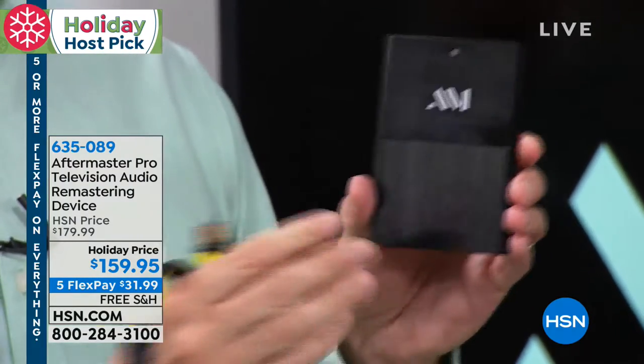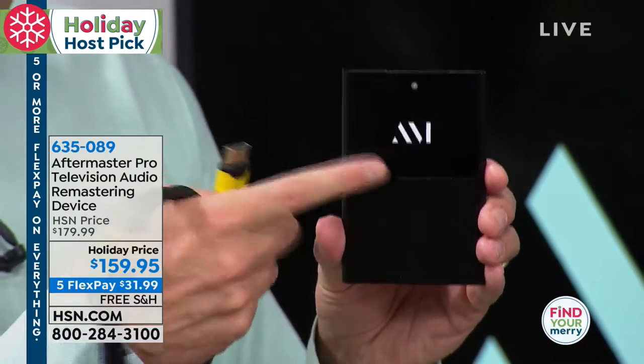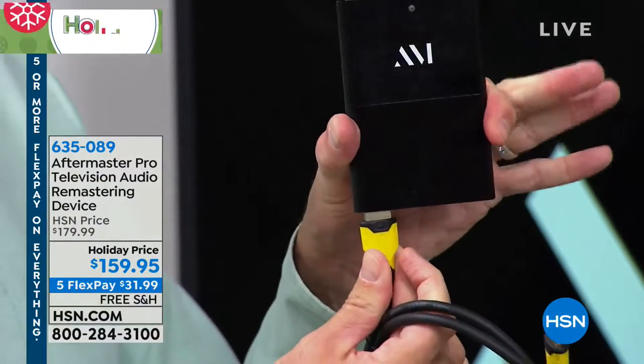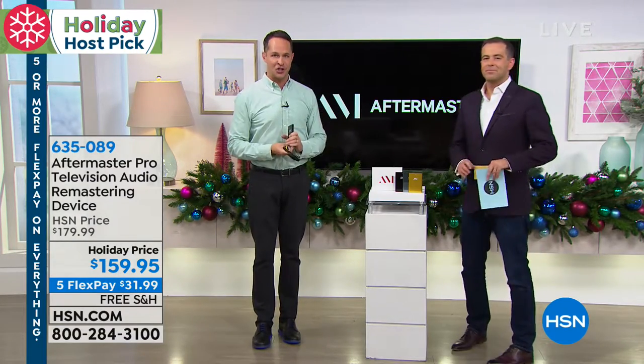The number one team in Hollywood — the people who have made more hit records, remastered and engineered more hit records than any other team in Hollywood — have made a device for your television. As Adam said, you literally plug it into your TV, and you will have a sound experience as good as your big-screen 4K beautiful television experience. Let us show you.